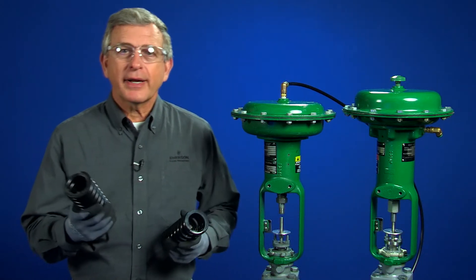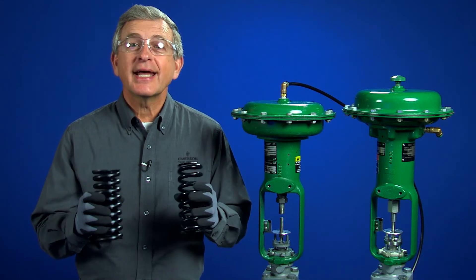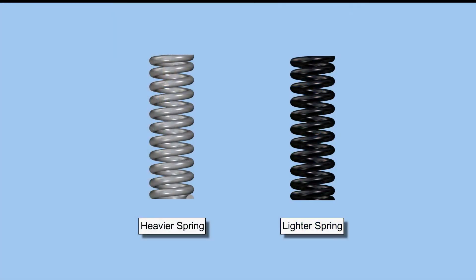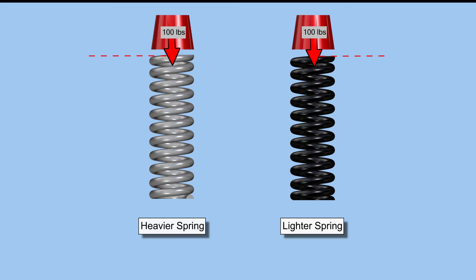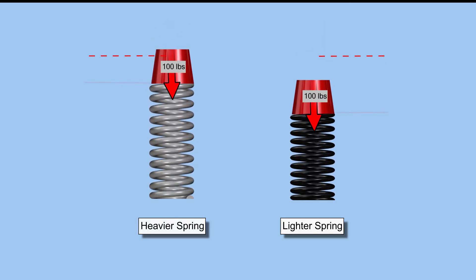Here I have one spring that has a lighter spring constant and another spring that has a heavier spring constant. If I apply the same force to both springs, the lighter spring compresses more. This means that it will take less force from the actuator to compress the lighter spring the rated valve travel. Changing to a lighter spring will shorten the bench set span, whereas changing to a heavier spring will lengthen the bench set span.